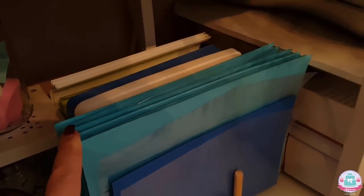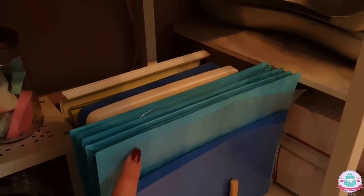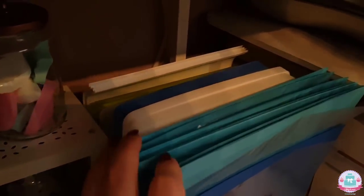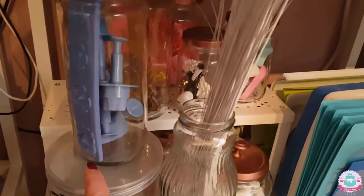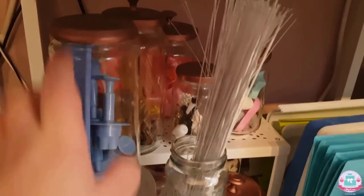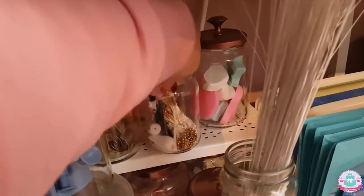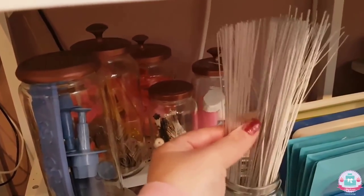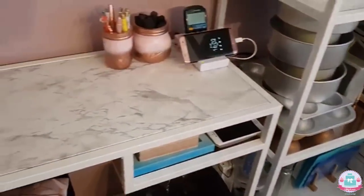Down here I have another plate rack that I use to store the mats I use when making sugar flowers — so I don't want my fondant to dry out and now they're all neatly stacked together. Over here are just some glass containers that I use to store my flower cutters and other tools for making sugar flowers, like stamens, veiners, wires, and stuff.